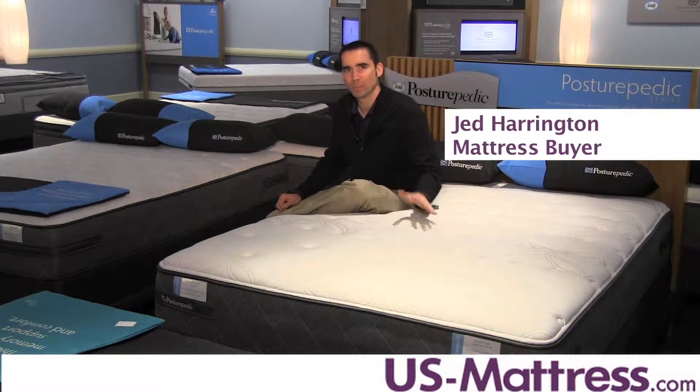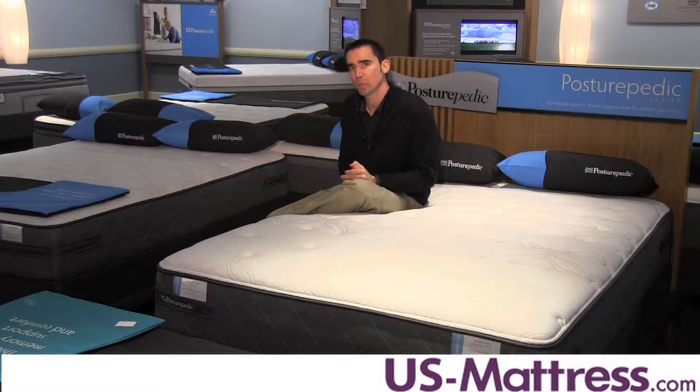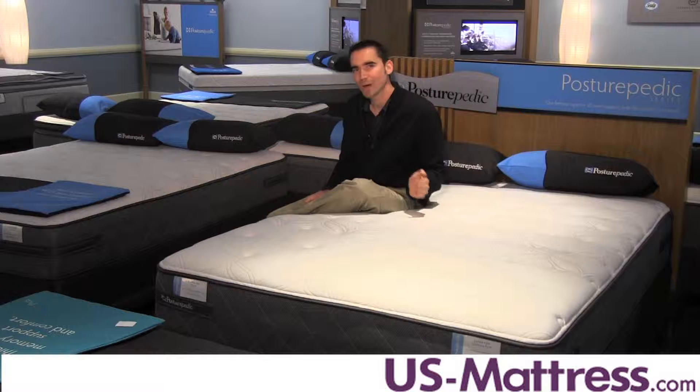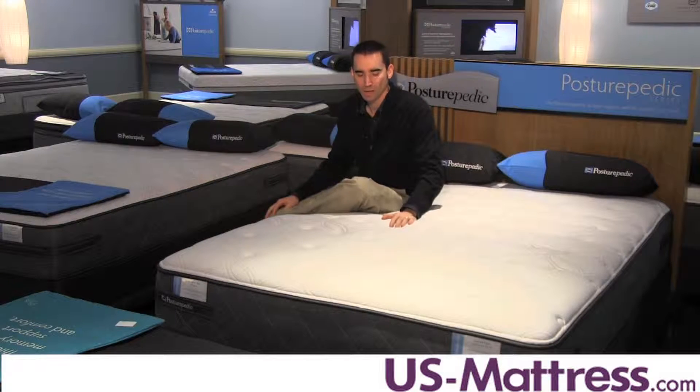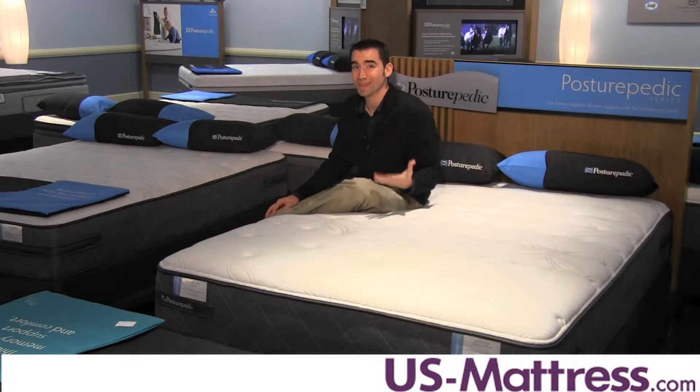It's designed for people who sleep on their back or their stomachs, who want a mattress that offers good firm, solid support but enough initial padding to properly contour to the curves of your body. Side sleepers will almost certainly want something softer to avoid pressure points and discomfort.